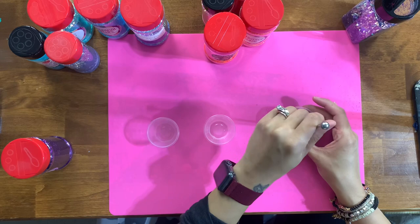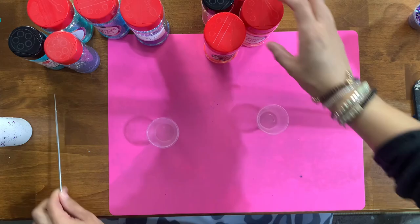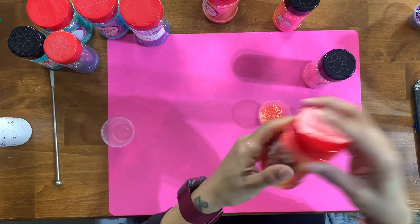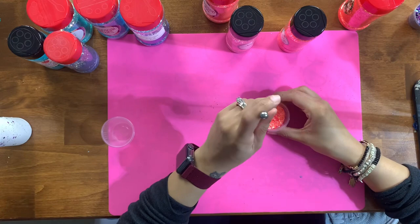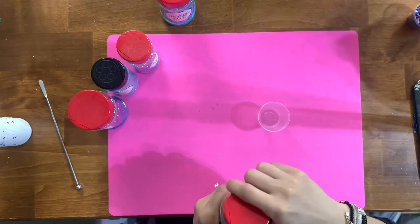Next we're moving on to a hot pink but also coral-orange color. For this cup I'm using three oranges and one pink: Sunkissed Coral, Withered Rose, and Amour, plus a newer glitter called Ivalice's custom mix, which is from the Glitter Bestie subscription box where Glitter Besties created the glitter for the box.